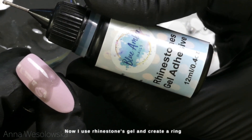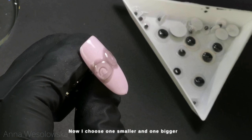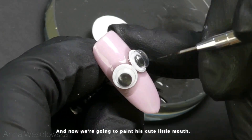Now I use rhinestone gel and create a ring of more or less the size of the eye. Then I choose one smaller and one bigger eye and put it inside of the ring. Cure it 30 seconds.